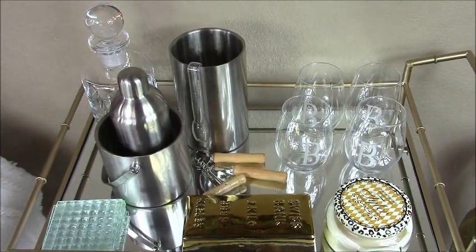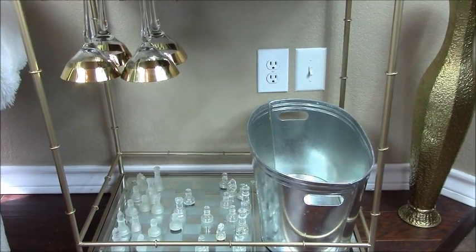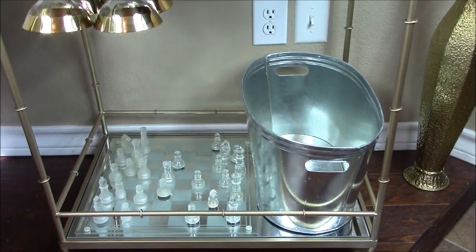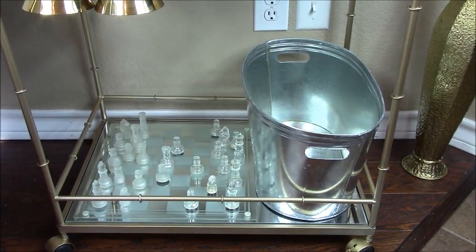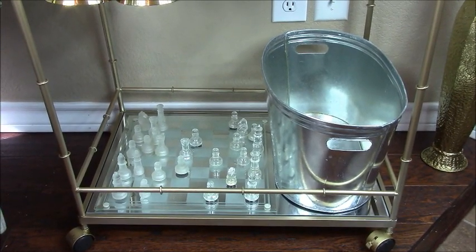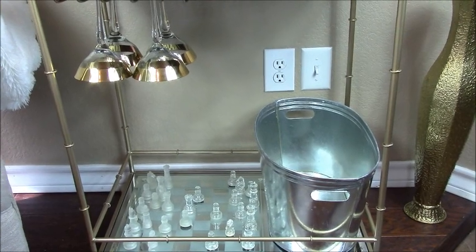Now let me show you how to style the bottom part of this bar cart. Styling the bottom half is fairly simple. I just simply added in the martini glasses on the stemware holder. I've added in another bucket — in this bucket I normally store ice with individual soda, juices, or small miniature wine bottles. And right here I just added the chest board. When we host events, this is where we normally store the bottle of liquor or sparkling ciders.